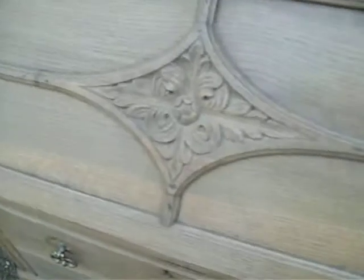Lovely doors. This is decoration to the flap.